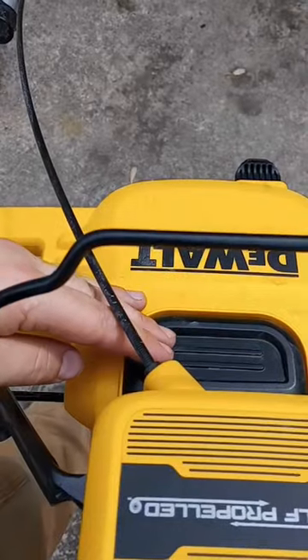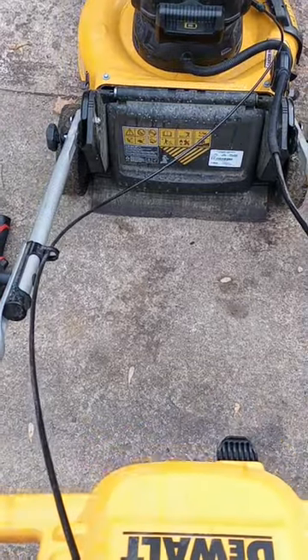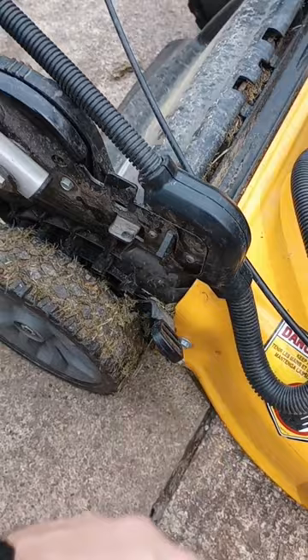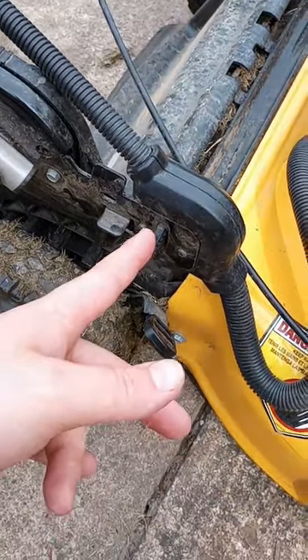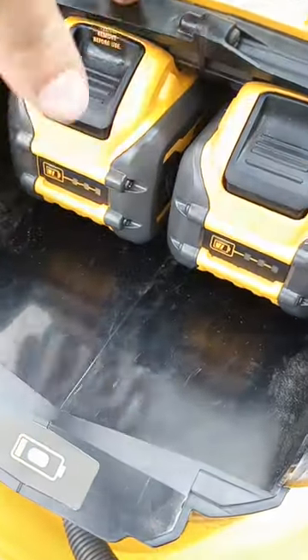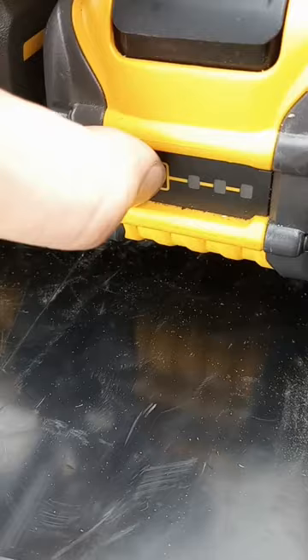Working on a push mower today. When you push down on the handle and bring it back, it's supposed to turn on, but we don't even get a light. People said to check the safety — it's good, not stuck. It sounds like it's clicking. The batteries have two bars on this one and four bars on that one.